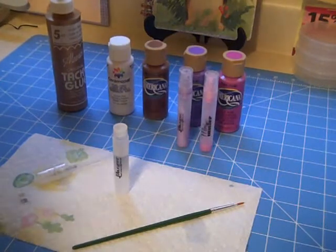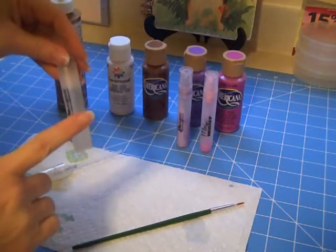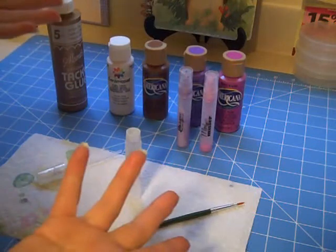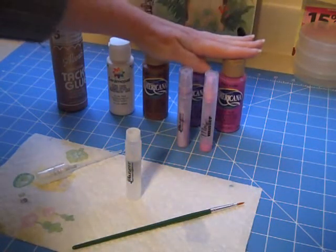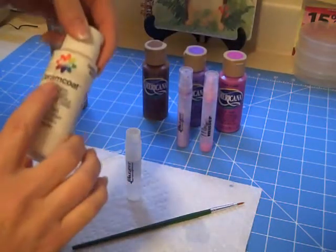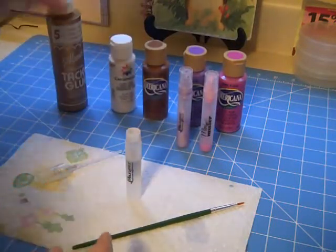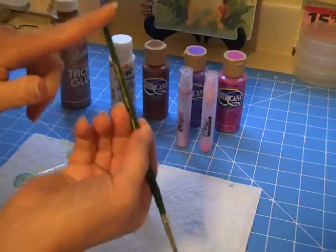Okay everyone, to make your Glimmer Mist, you're going to need a misting bottle. You can use either the Mini Misters or a regular size bottle. You're going to need some acrylic paint — I'm using the Americana brand — along with a pearl finish paint; I'm using Ceramcoat's Pearl Finish. And then you're going to need some tacky glue and the back end of a paintbrush.